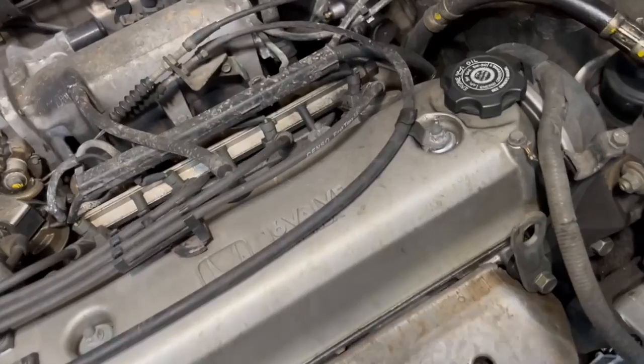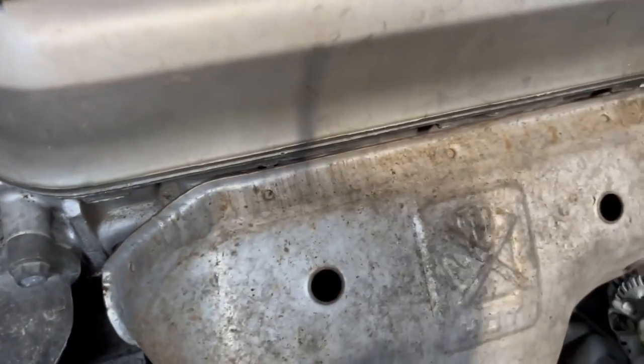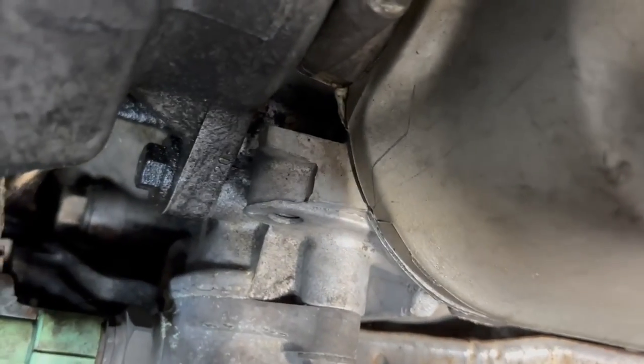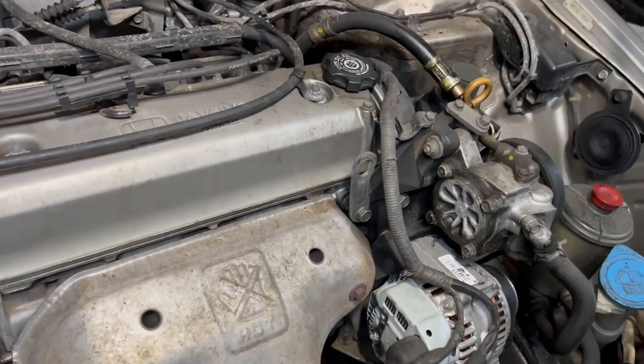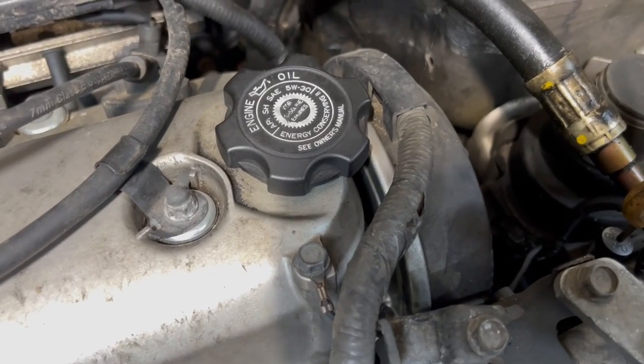This valve cover gasket — it may be hard to tell, but it looks very clean around the edge of the valve cover. It looks like the gasket may have been replaced at one point. It's got some silicone there. I think I'm going to replace that just for good measure, and it may give me an opportunity to see what that timing belt looks like, even though I'd probably get myself into more trouble than I want to.